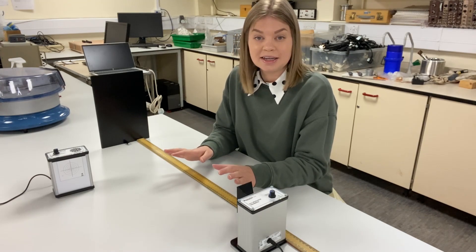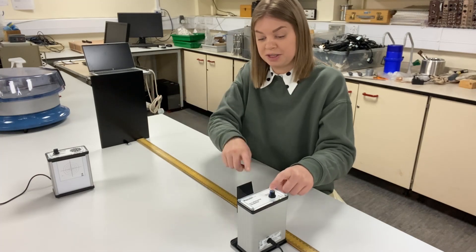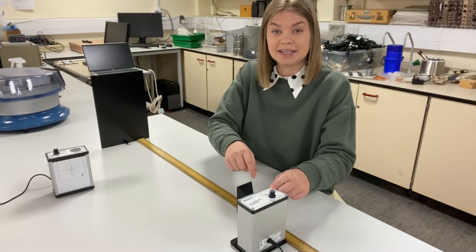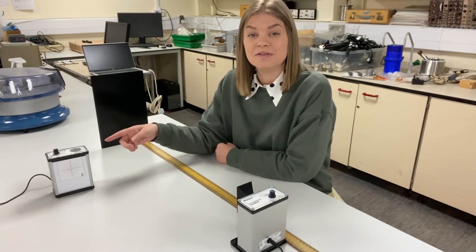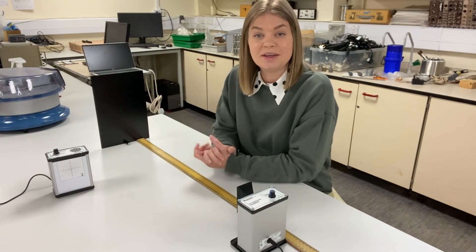What I've done is essentially set up a standing wave between this and this point. This is transmitting microwaves towards the reflector, the reflector is reflecting them back to the transmitter, and the idea is that we're going to get the receiver, place it inside the standing wave and then move up and down it and see what we can detect.